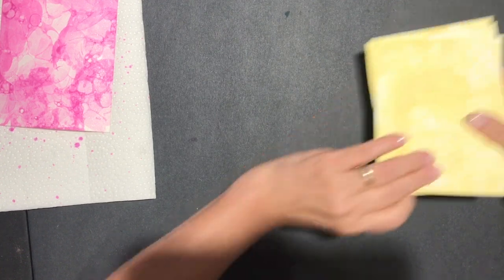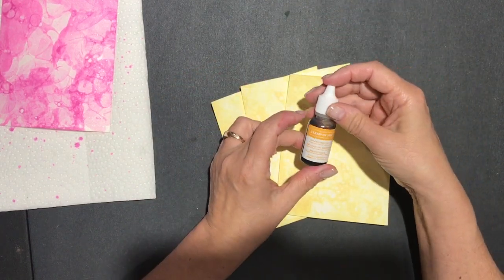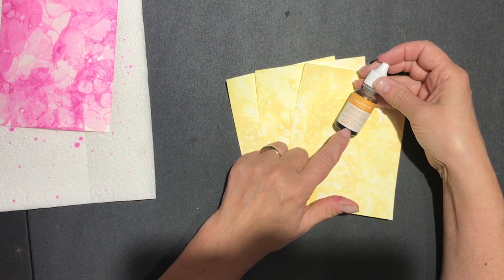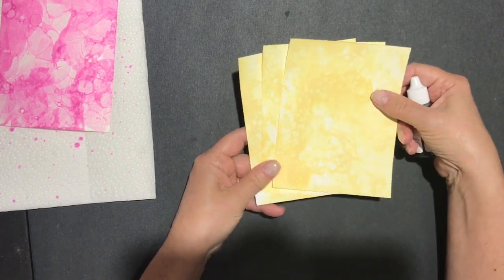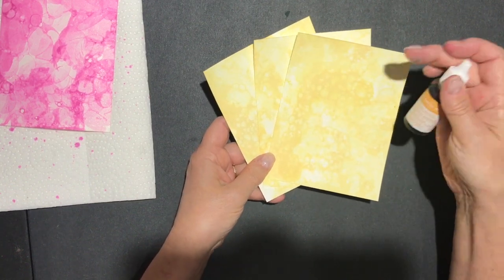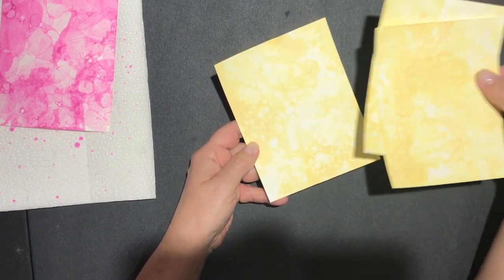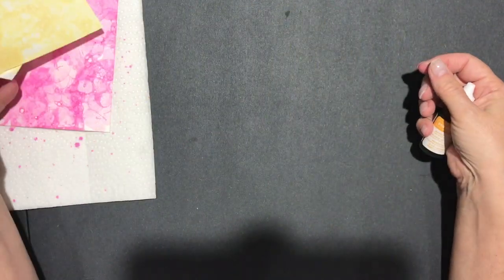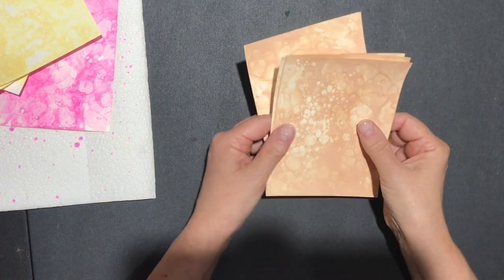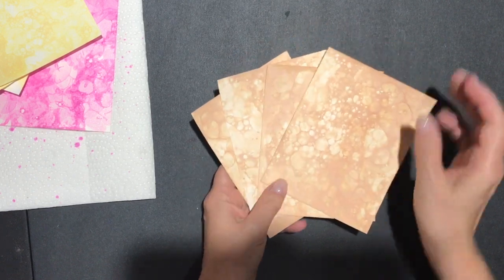This is the Mango Melody, which is a very strong color. As you can see I love this color, but when it actually goes on the paper it looks almost like daffodil. Again, you want to make sure that you get these nice areas of bubbles — I really like these backgrounds.